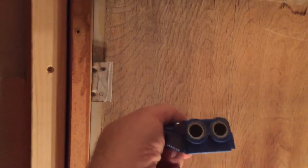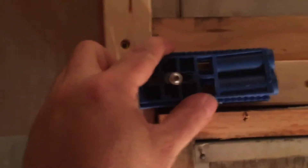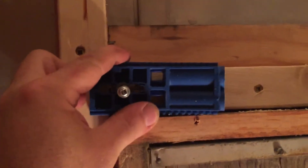This tool here — what I used — it is awesome. You just screw it on, line it up. Comes with a drill bit and everything. Drill onto an angle and go right in there.